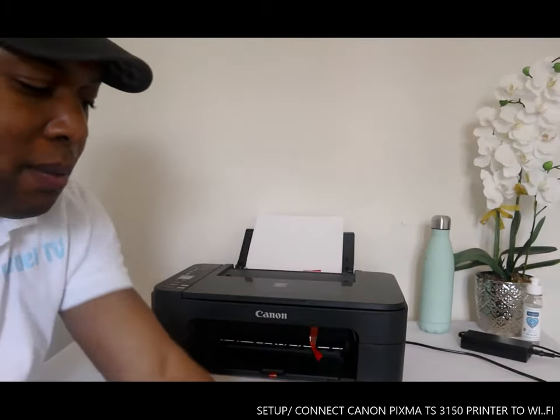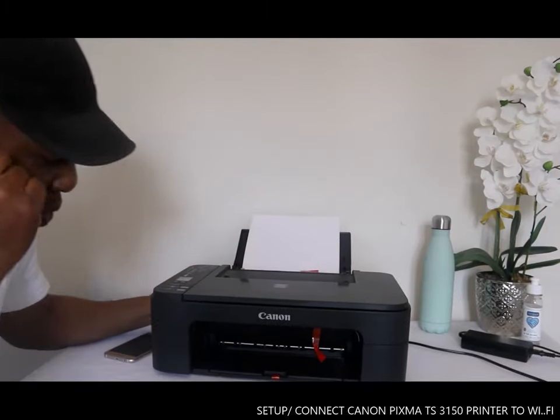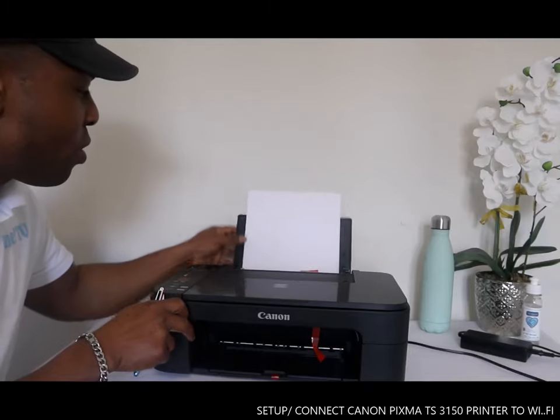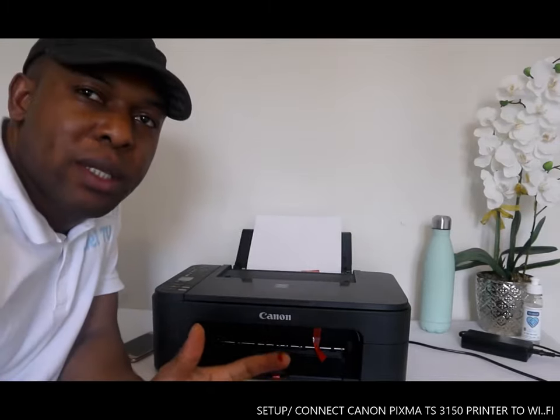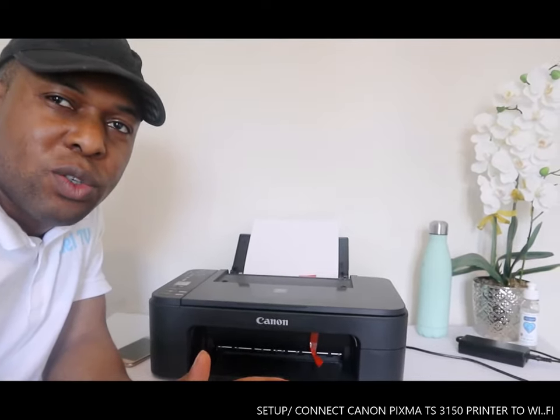I want to show you how to connect this printer to Wi-Fi so that you'll be able to print from any of your gadgets.